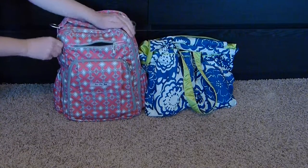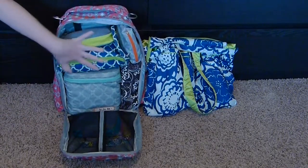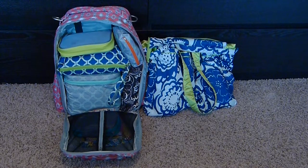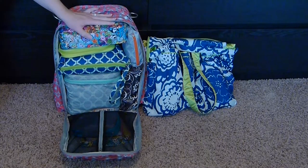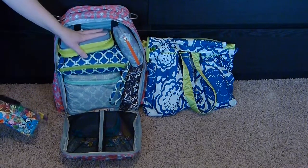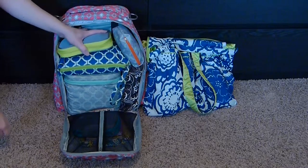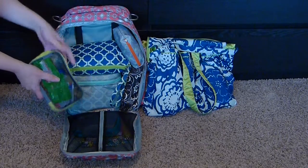The Be Right Back main compartment zips all the way down and opens in a suitcase style. I have it pretty well jam-packed — I could probably fit another large set piece in here and it would still zip up. The only thing to keep in mind is that when you use the back wipes pocket, it takes away from space on the inside. I do have snacks and a couple of things in here just to fill the space and show you what would fit.